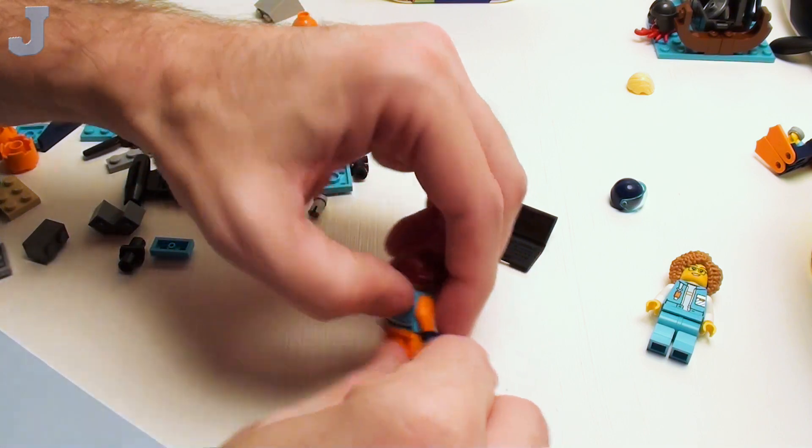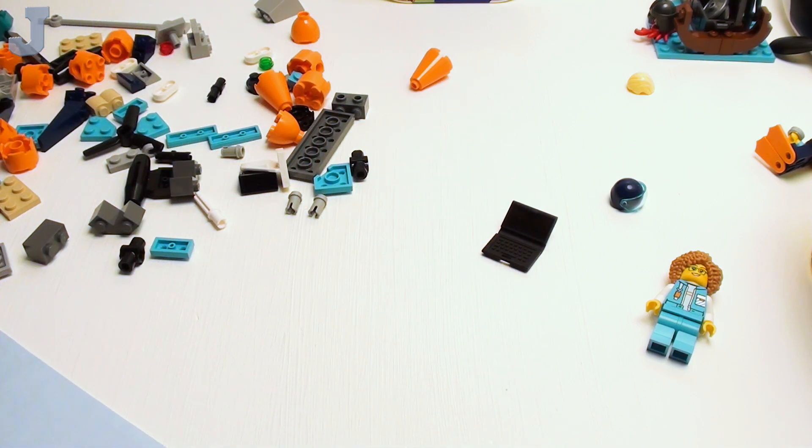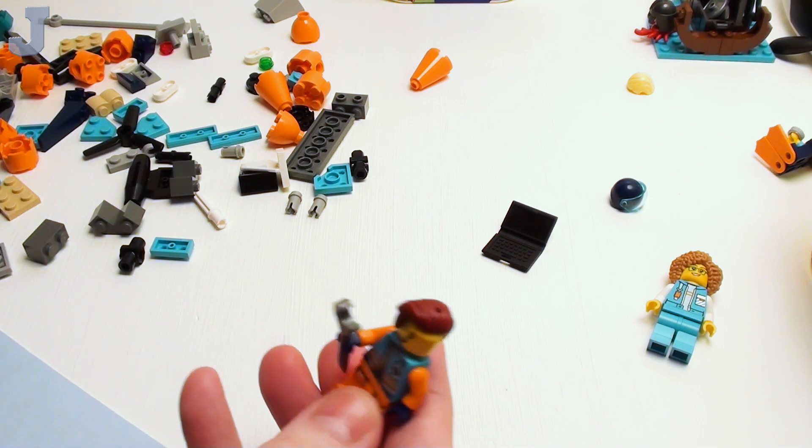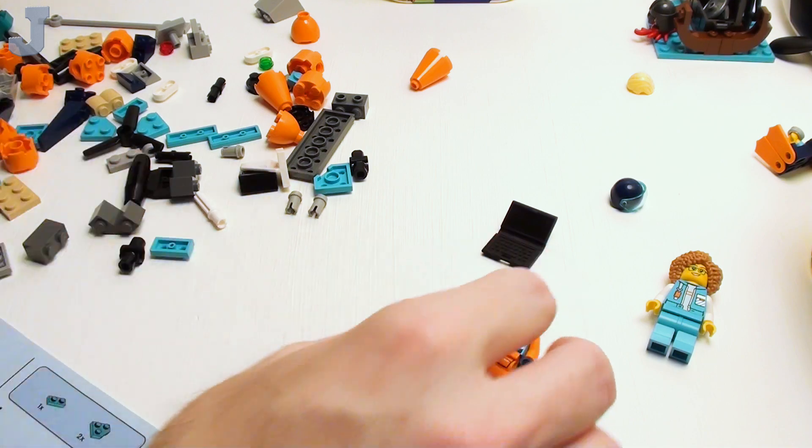Lego's starting to get all this modern stuff. Remember back when we were kids they didn't have all these cool hairdos? It's got the hole in the head too — maybe it's for headphones or something. I was always talking about why don't they ever have undercuts in Lego, but now they do. And that's it for the figures.